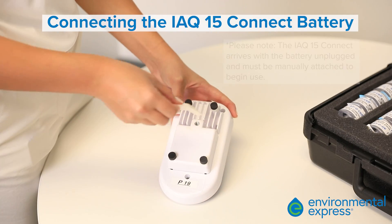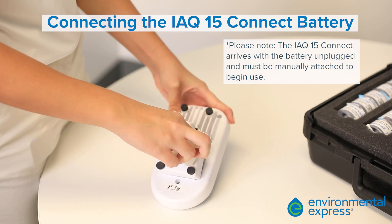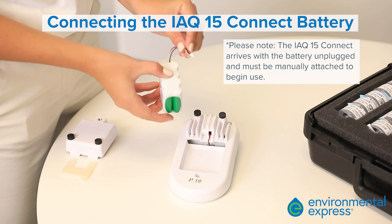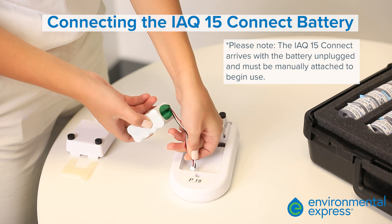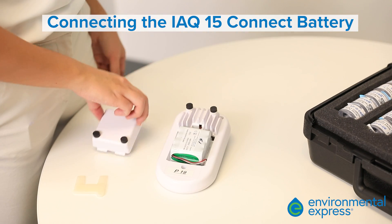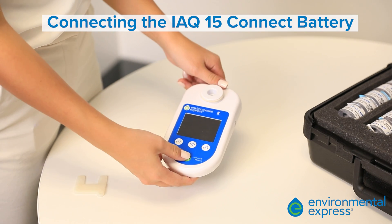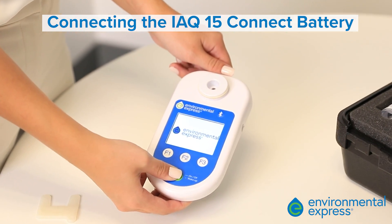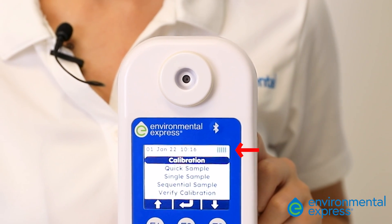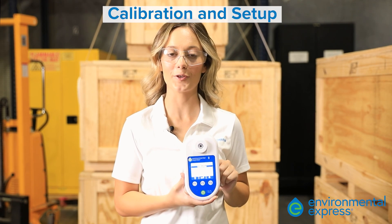Remove the back battery casing using the battery replacement tool. Take the battery from the case and plug it into the outlet in the back of the pump. Replace the battery cover and power on the device. Charge the unit to full capacity before deploying to the field. Once assembled and charged, we are ready to start using the IAQ15 Connect.